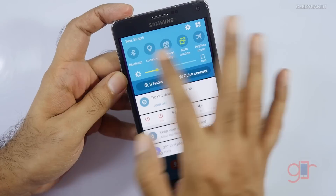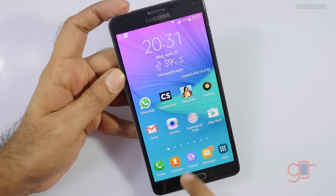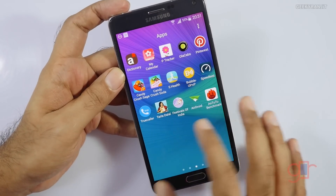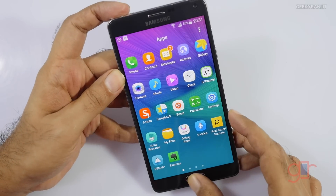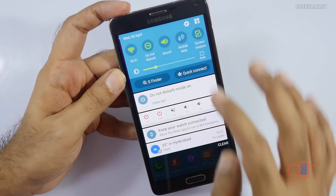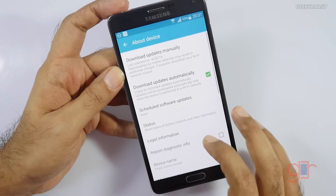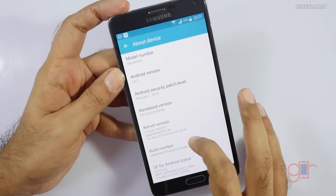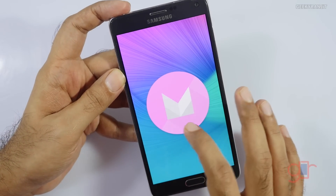These icons haven't changed but one thing I have noticed is that the other icons have become sort of rounded, like what we see on the Samsung Galaxy S7 and the S6. The icons have changed. If you go to Settings, then About Device, as you can see it's running on Android version 6.0.1.